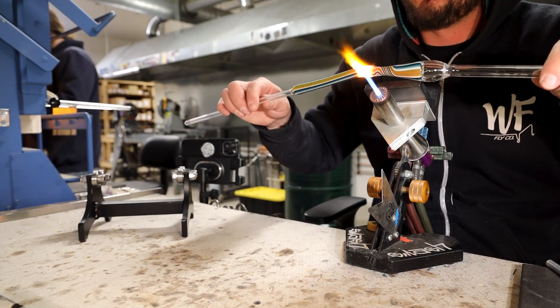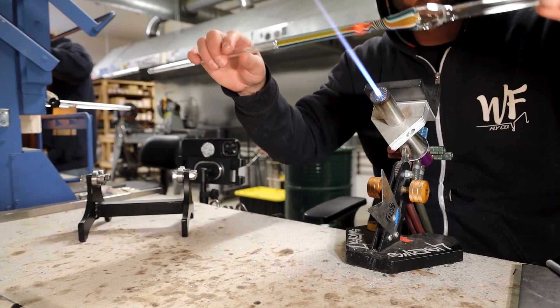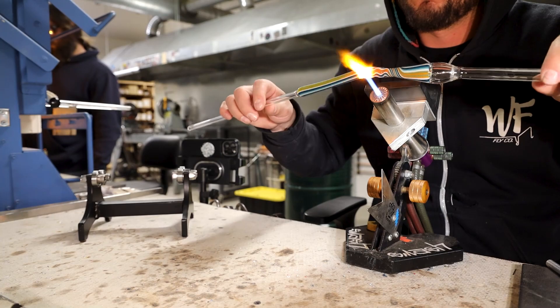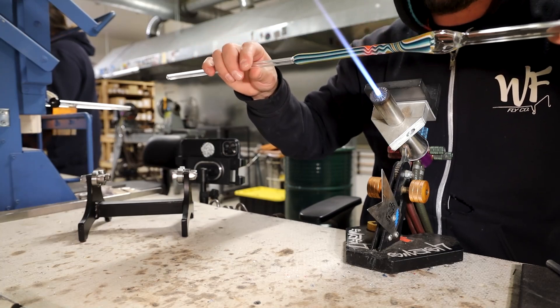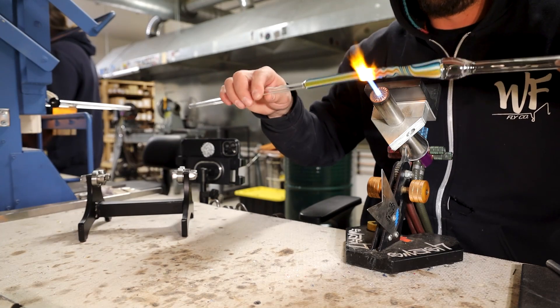I have about six inches pulled down here that I plan on adding kicks into. A good rule of thumb is the more kicks, the merrier. I'm letting that set up really good before moving on to the next kick.